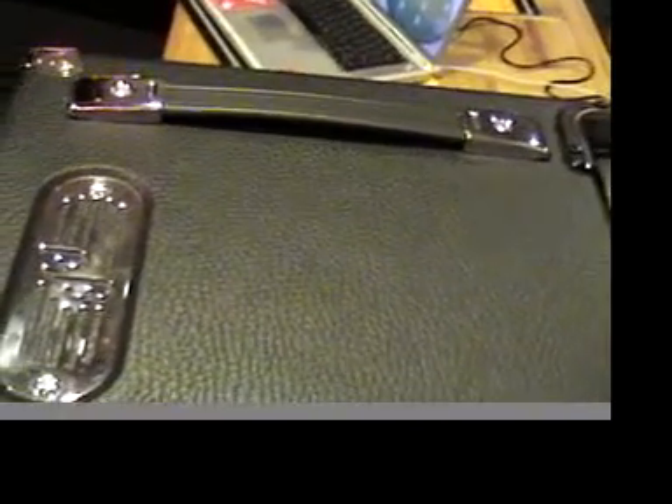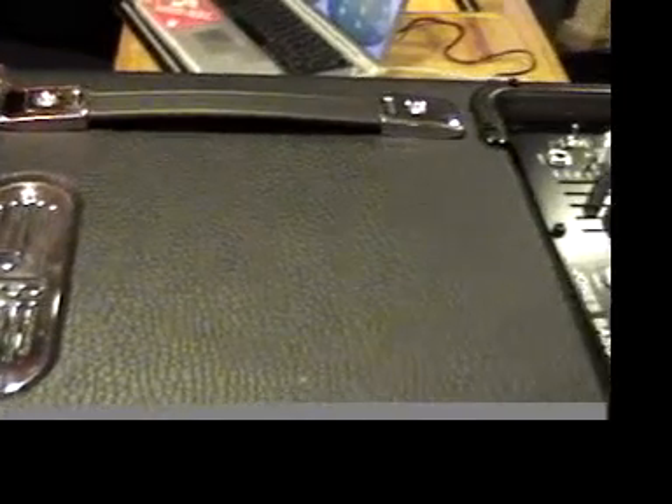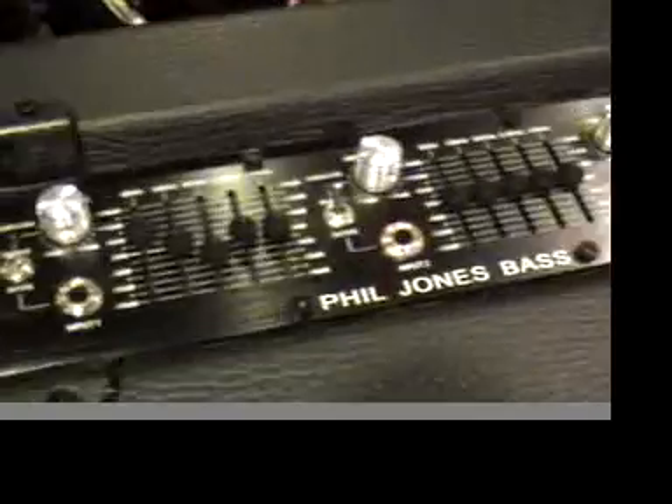Out of the three amps, this is the smallest and also the heaviest. But if it's got a tone that you dig, you kind of go — I like it, I like how it sounds — and you're not really going to complain hauling it to the gig.